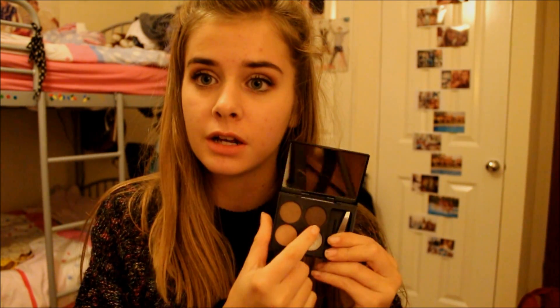You get a light colour, a medium colour, and a dark colour, and then some wax — but I don't really use the wax purely because I prefer brow gel.